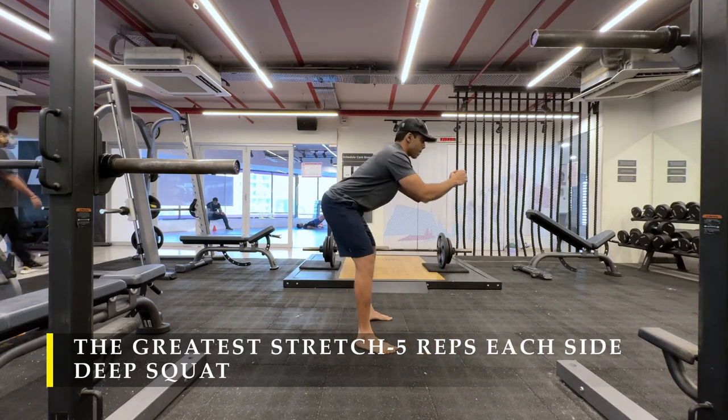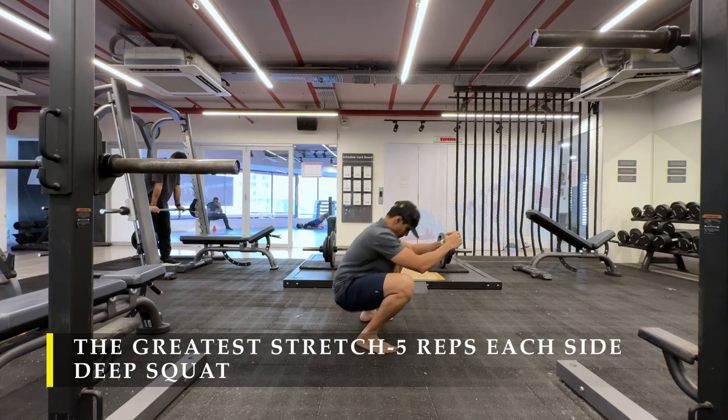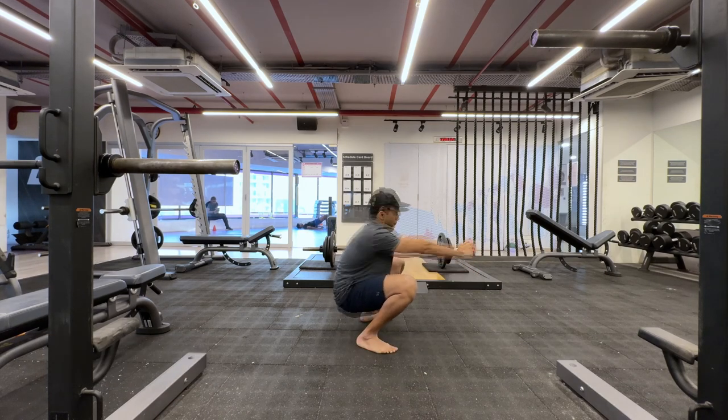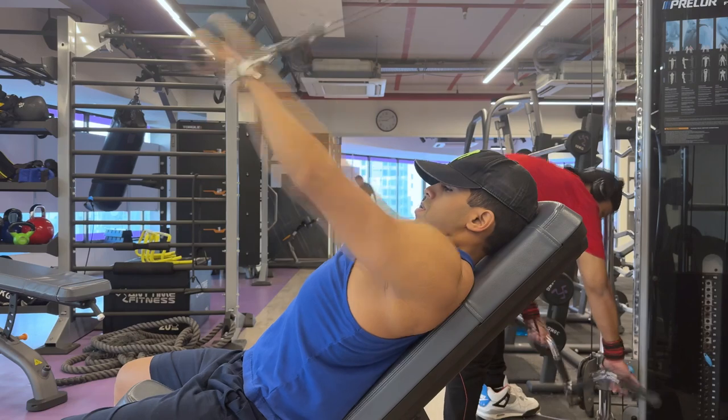Cardio post-workout is more advisable than pre-workout. Make sure you sit in a deep squat for at least a few seconds, even a minute or two if possible, to ensure good hip mobility. Now let's begin with our exercises.